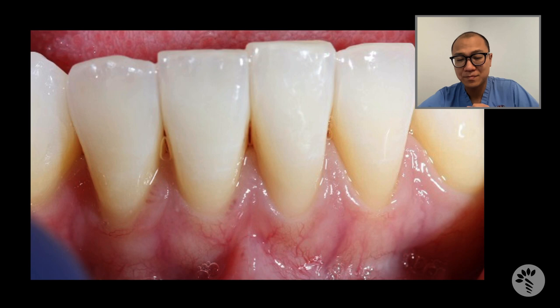Although a free gingival graft will give us nice attached gingiva and keratinized tissue, and we can also address the frenum attachment, aesthetically it usually presents like a tire patch. And secondly, a free gingival graft is really not the best procedure to resolve gingival recessions.